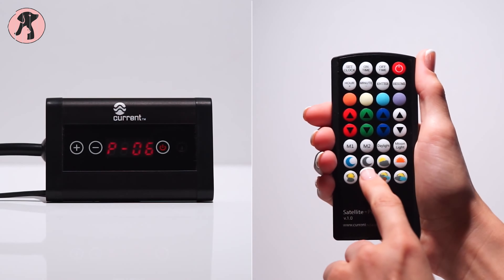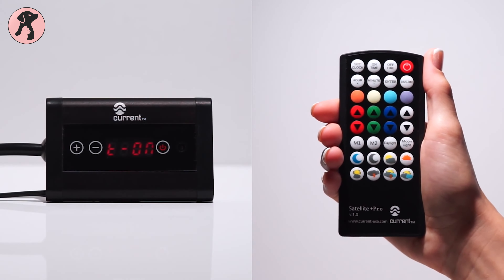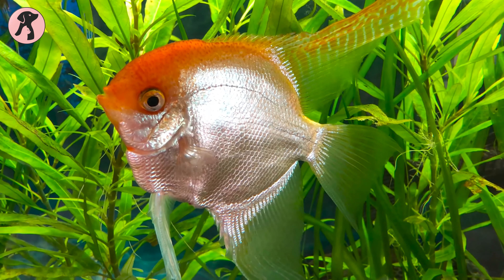This product also features a dual ramp timer that simulates sunrises and sunsets, rather than just blasting your aquarium inhabitants with 100% brightness every morning, which makes it much more soothing for fish and plants.